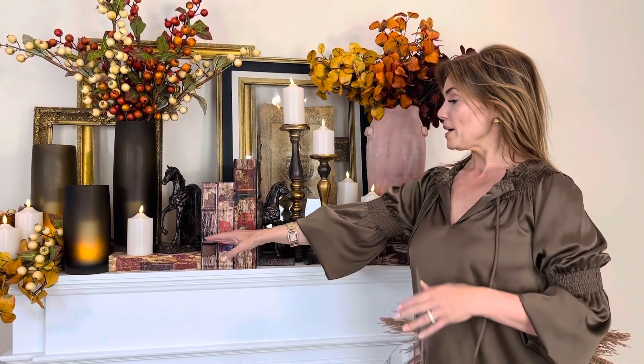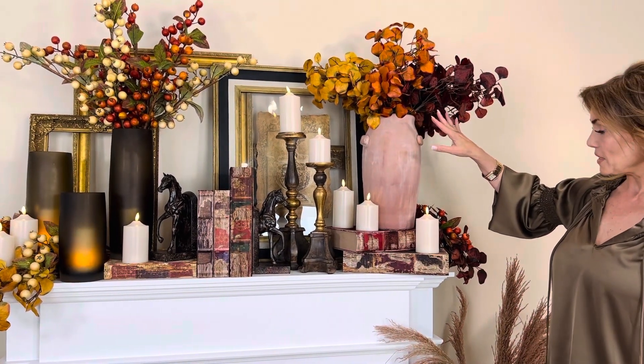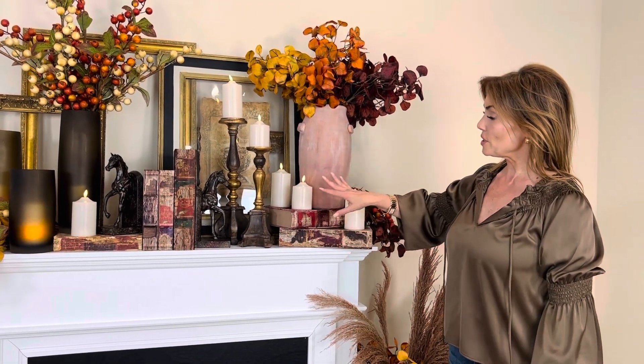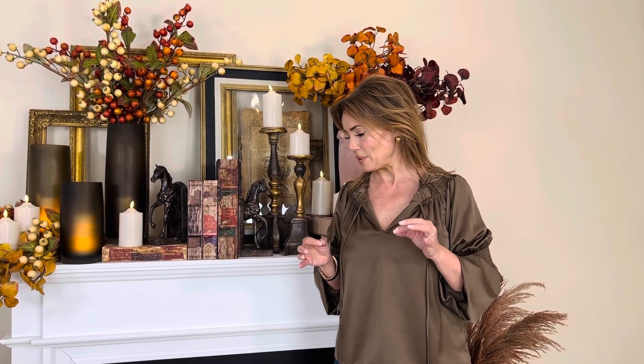Or you can lay it down and use it for elevation. You can stack them to make things the perfect height. You can hide things in them, store things in them — whatever you want to do. We have a number of them up here on the mantle. We even put a few on the floor just to show you that having book boxes to stack and create different elevations makes all the difference in your decorating. This is one of the key features when you are decorating, and don't be afraid to do it on the floor just like you're doing it on the mantle.